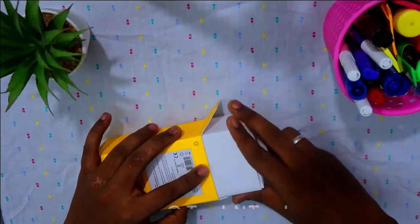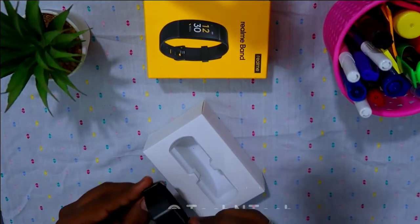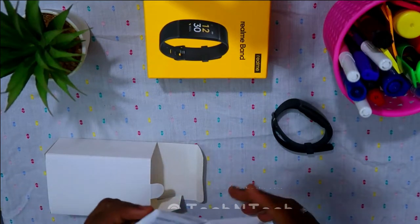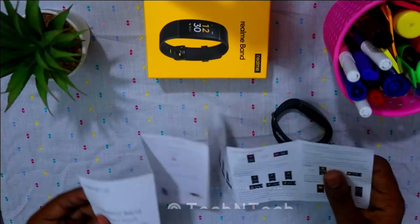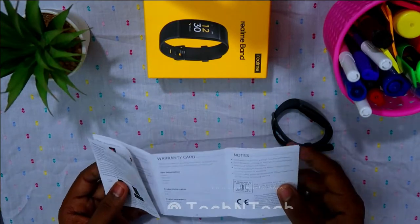Now let's unbox this device. After opening the package, here is a small inner box. After opening that box, here is the smart band itself. We also have the user manual guides — apart from that, nothing else has been placed in the box.